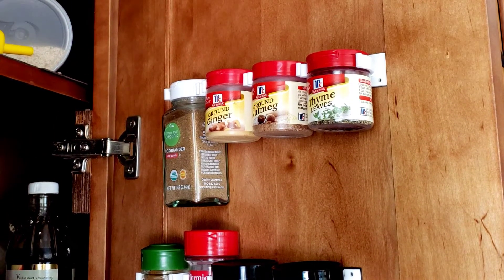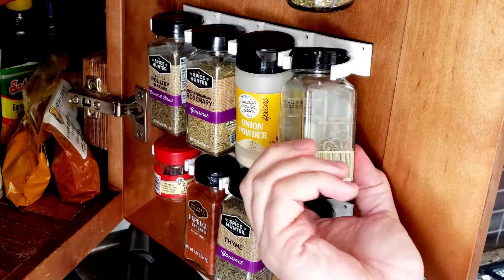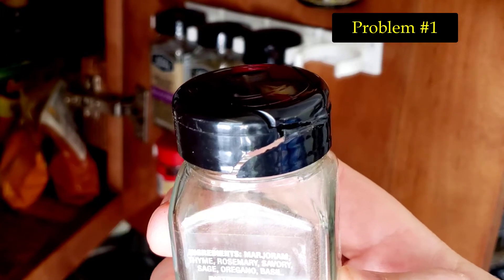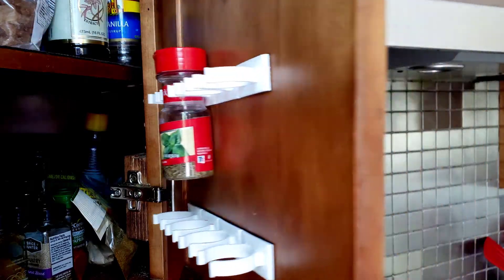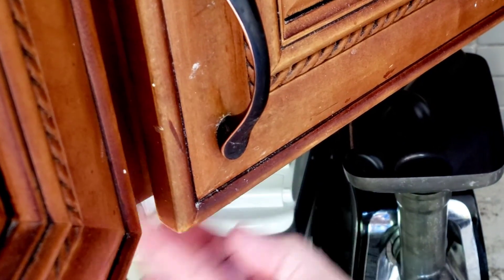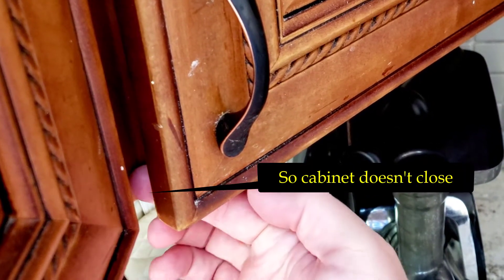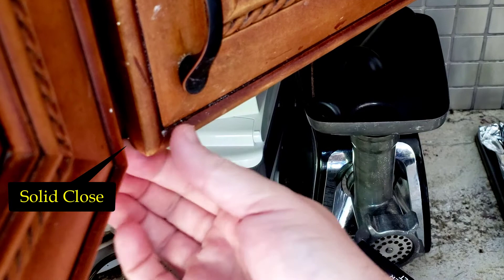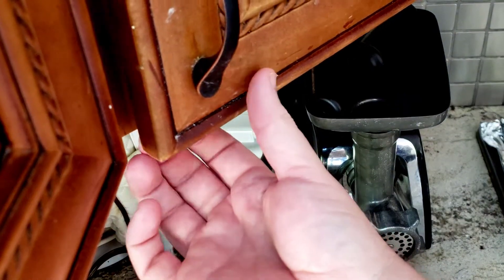We were loving the space we were saving and the easy access to our spices, but it didn't take long before the prison walls began to crumble. Problem number one: I should have made sure the Spice Grippers wouldn't hit the cabinet shelves when closed. By taking shortcuts when installing the strips, I picked up a stone and dropped it on my own foot. Problem number one was my own fault.